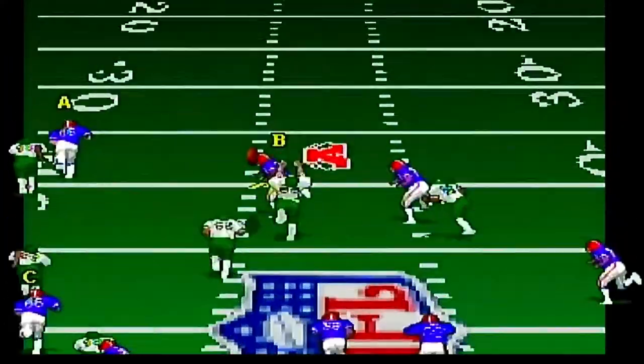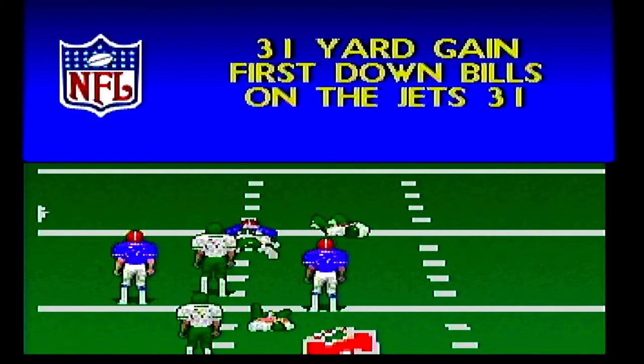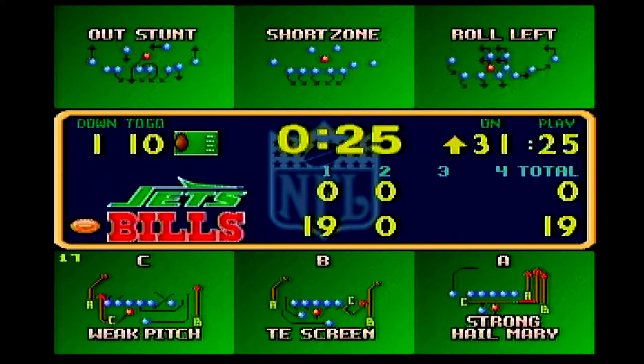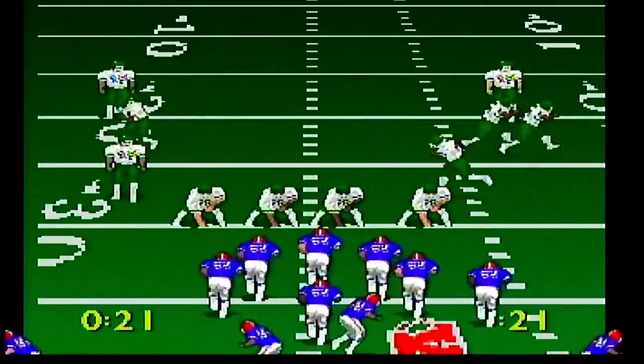I am hardly a football aficionado — most of what I know from playing the game comes from video games like Super Techno Bowl or Blitz. Hey, I'm the Game Collector with Second Opinion Games, and today we do our review of Troy Aikman Football for the Atari Jaguar.